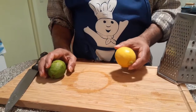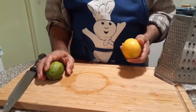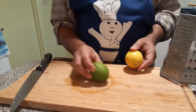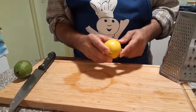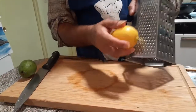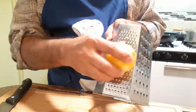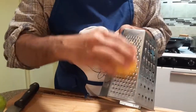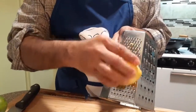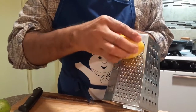For this recipe, we are using lemons. If you don't have a lemon, you could just use a lime. And if you are using a lemon, make some lemon zest. We are making lemon zest because the smell is very great. But if you are using lime, don't use lime zest, because it won't be good.